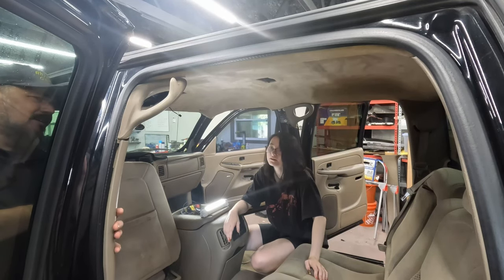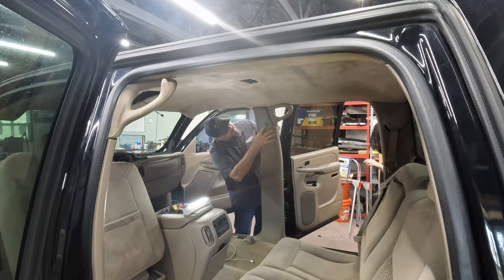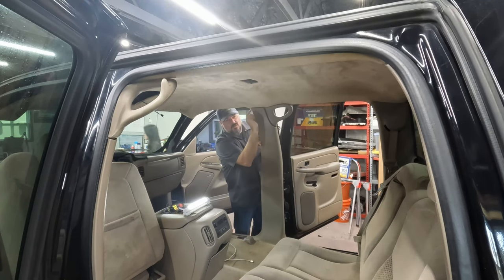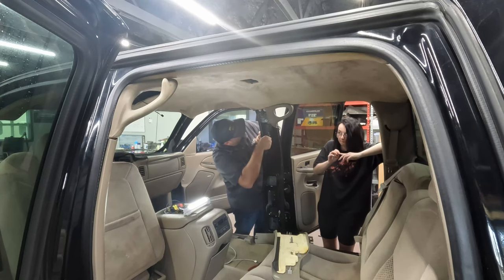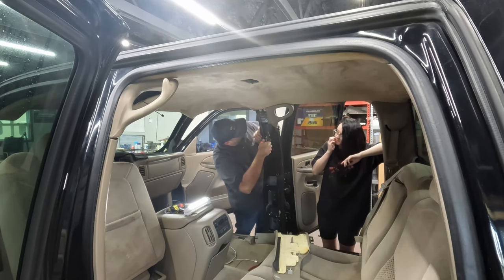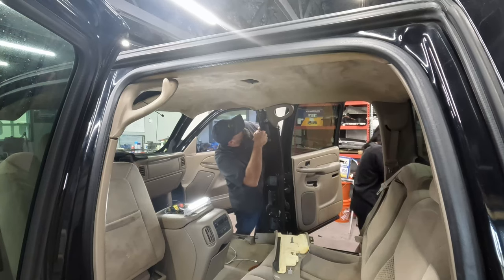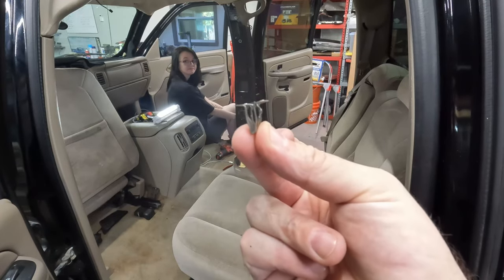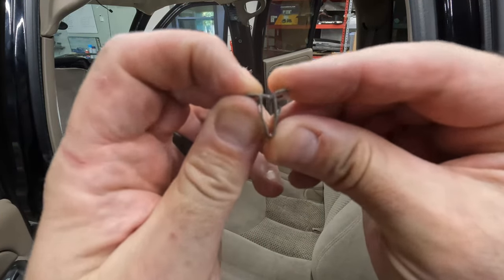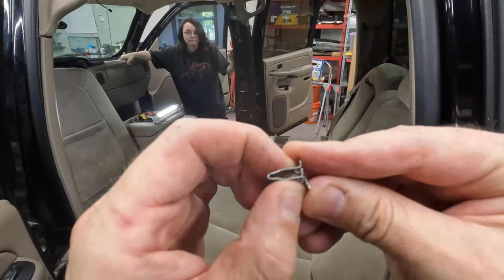We just continue to put trim pieces back on, working our way from back to front. On this side you can see where it actually covers around the headliner — so remember I said before, not having to be perfect on those flat edges because it's going to be covered up anyway. One of the push pins was stuck inside the frame, not on the plastic piece, so I got to pull it off. I said jokingly: watch me shoot this thing across the truck and lose it forever — and of course that's exactly what I did. Thankfully it wasn't lost forever though — found that spring.